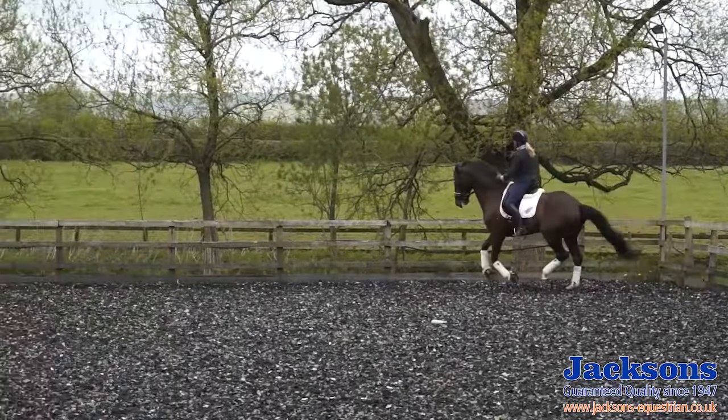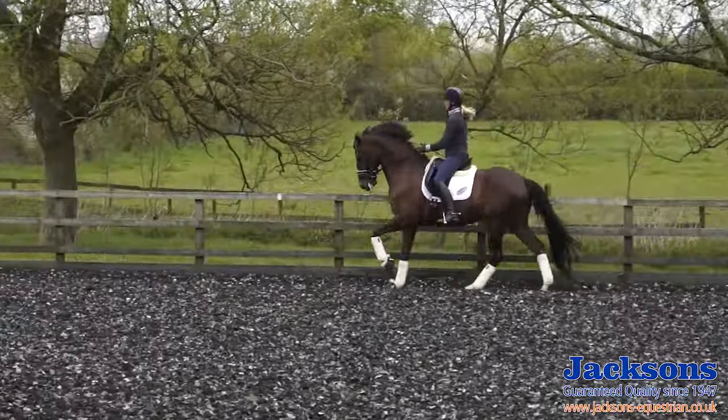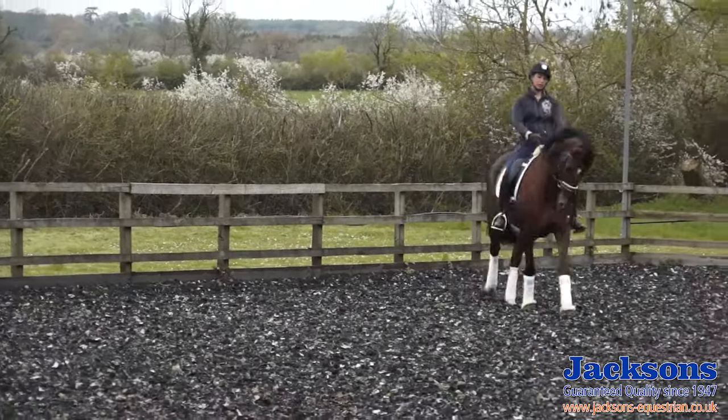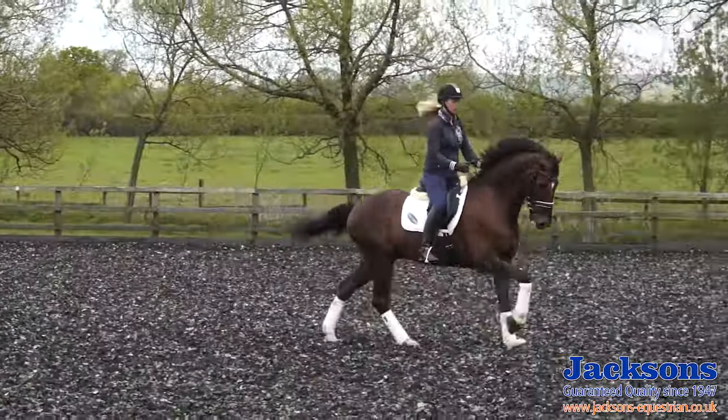I'll do exactly the same this way. Make sure I can bring him back on his hind legs a little bit, he's soft in the jaw. Collect him back a little bit and then ride forwards and ask for the change.